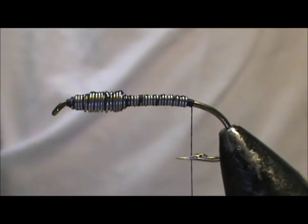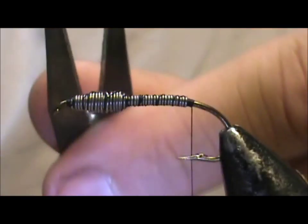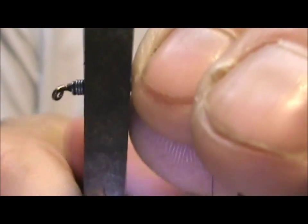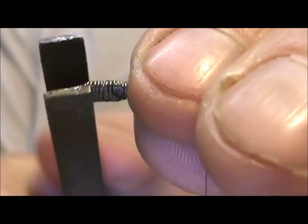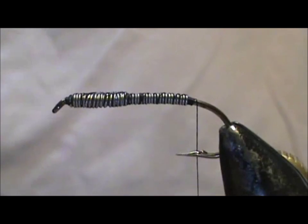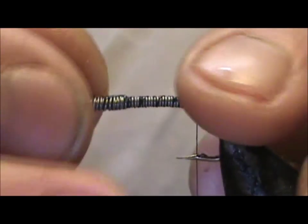I'm going to take a pair of flat pliers — these have no ridges inside — and I'm going to squash that front piece. This is going to help give it that flat appearance. You have to be careful not to squash it too much because you can break the lead.